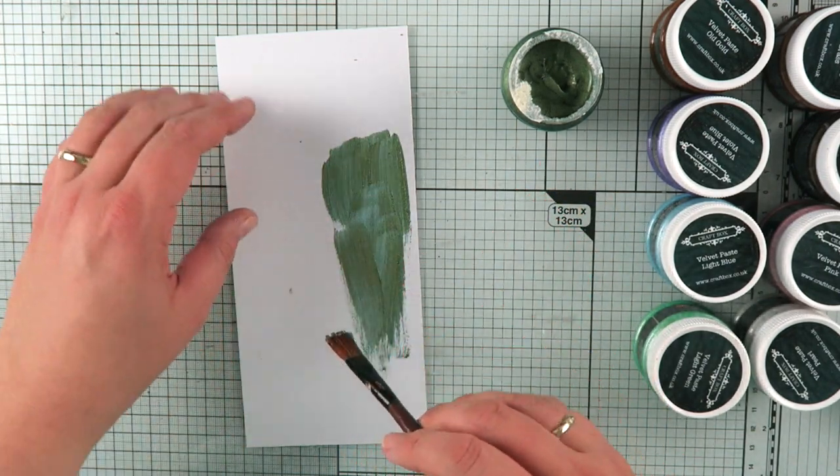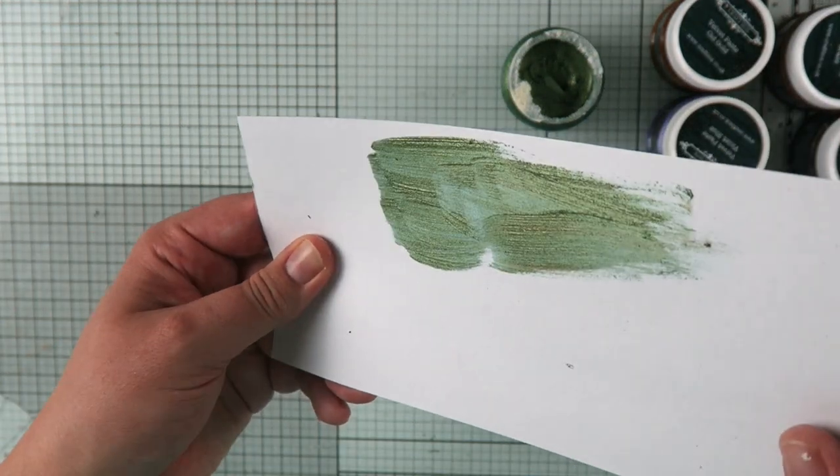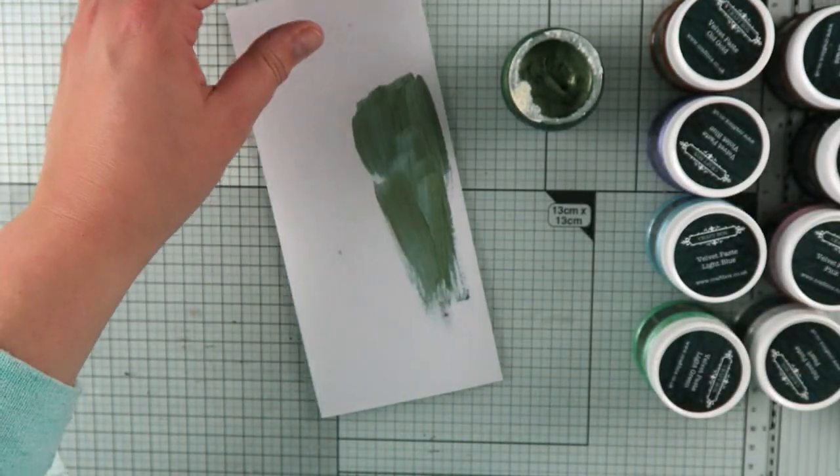Of course, you can treat it like a paint, you can do exactly the same with your stencil paste. This one has a very, very fine grit and it just gives those beautiful effects.